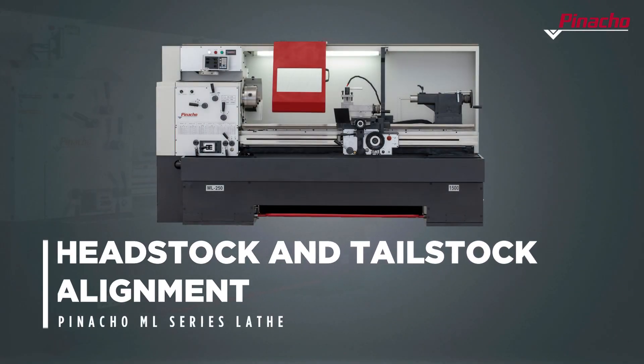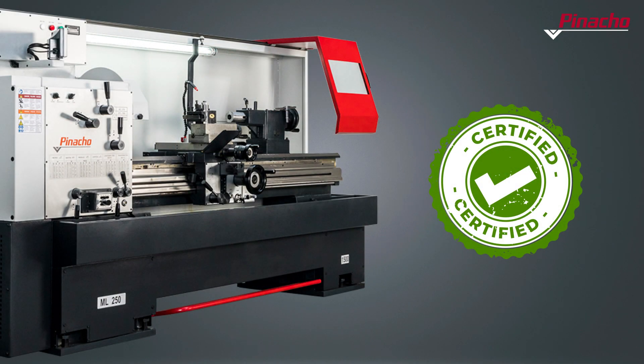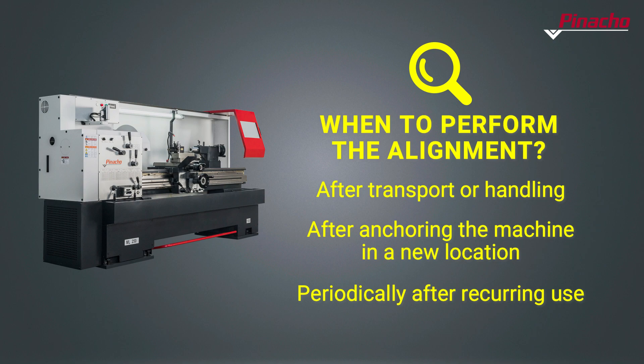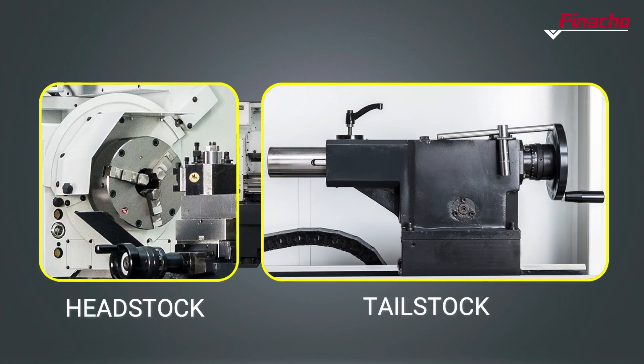Pinacho ML lathes go through rigorous quality controls before leaving the factory. However, the handling and transport, the anchoring of the machine to its new location, or the daily work itself may cause the parameters to undergo alterations. Periodic alignment checks of both the headstock and tailstock are necessary to achieve accurate work and a good finish on the workpiece.